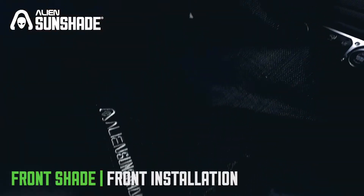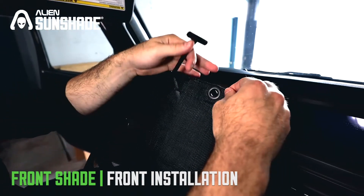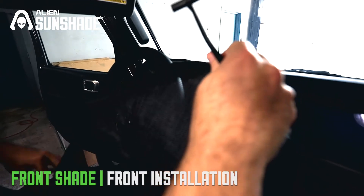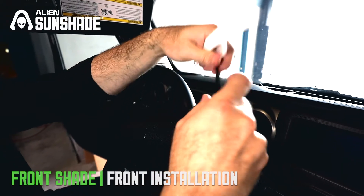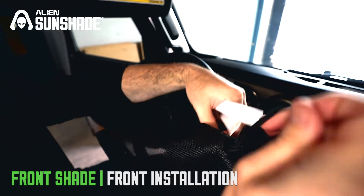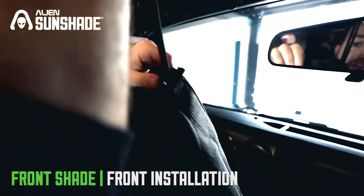Now we're going to install the sunshade. You want the logo facing the back, and the first thing you want to do is find the center hole. We're going to slide the 13-inch bungees — the second longest ones with the t-bar on the bottom. Once you slide this through, take your strap and get it right through the middle.